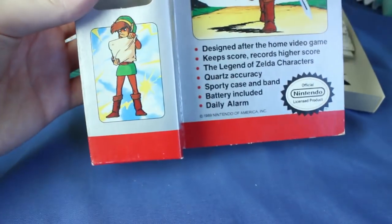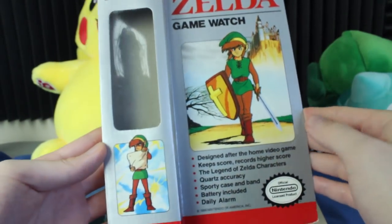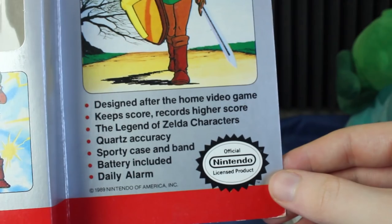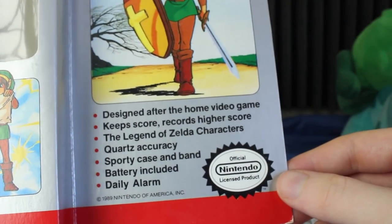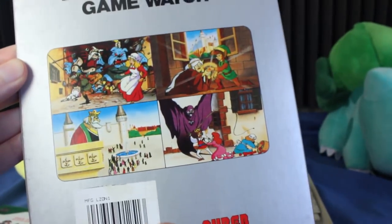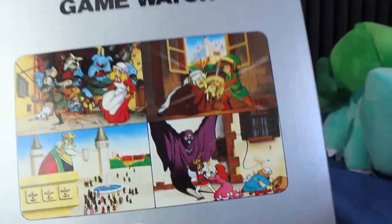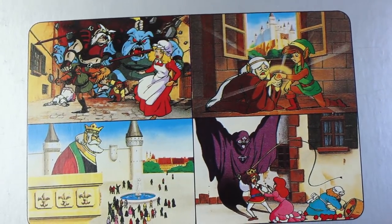I did buy this one with the box, so let's zoom out. We have the Legend of Zelda Game Watch box, which has some art — I believe from the Adventure of Link era. It says right here: designed after the home video game, keep score, records higher score, Legend of Zelda characters, quartz accuracy, sporty case and band, battery included, daily alarm, and official Nintendo licensed product. There's more art on the back, and there was also a Super Mario Bros. one. I believe I played the Mario Bros. one in person as a kid. The art up here also looks like it's from Adventure of Link, probably from the instruction manual.